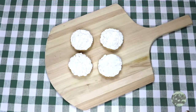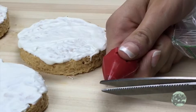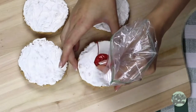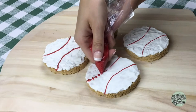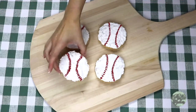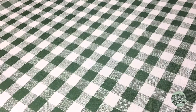Now that the tops are covered in white chocolate, let's melt the red chocolate melts the same way as before and transfer the red chocolate into a Ziploc bag. Squeeze out all the extra air and cut a tiny piece of the corner. Go ahead and pipe on the two lines for the baseball, then add tiny tick marks along the lines to look like the laces of the ball. Yay! Now put them in the freezer for about 10 minutes to let the white and red chocolate really get firm.